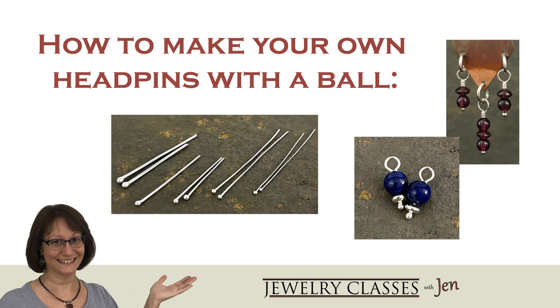In this video I give you the top three reasons why you should make your own head pins, and I demonstrate the process describing exactly where to aim the heat and the best flux to use to keep the ball from dimpling too much. So let's dive in.